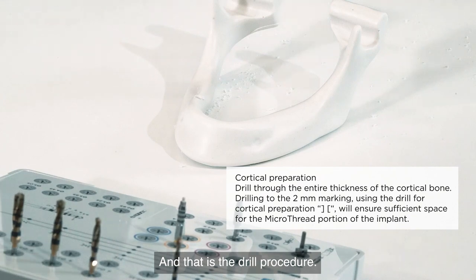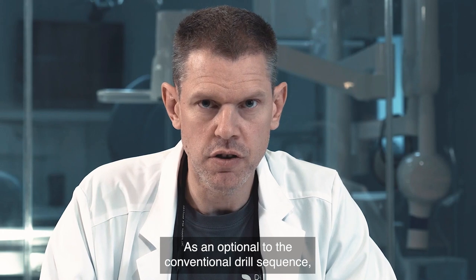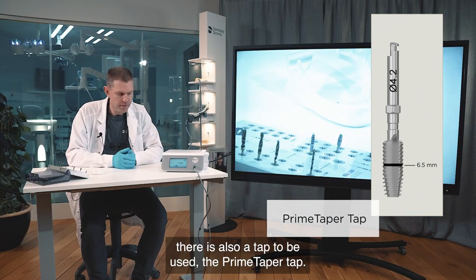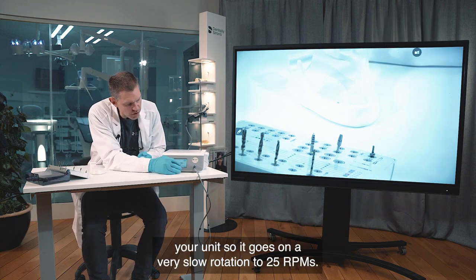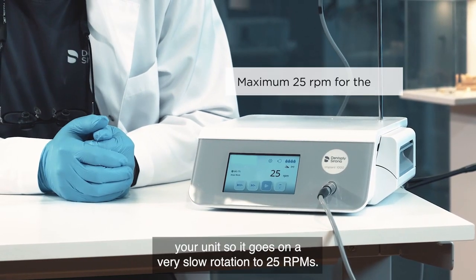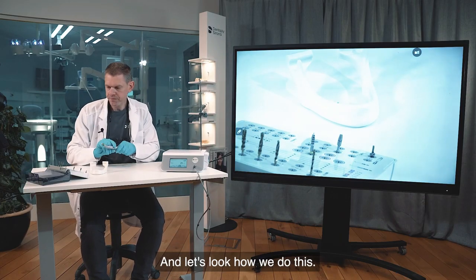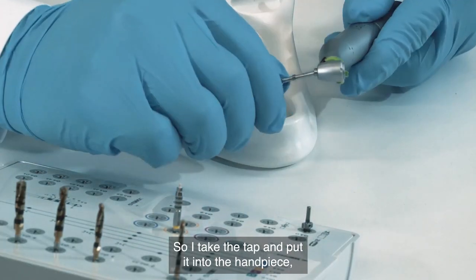That completes the drill procedure. As an optional step to the conventional drill sequence, there is also a tap to be used — the Prime Taper tap. To use it, you need to adjust your unit to a very slow rotation of 25 rpm. Let's see how we do this: I take the tap and put it into the handpiece.